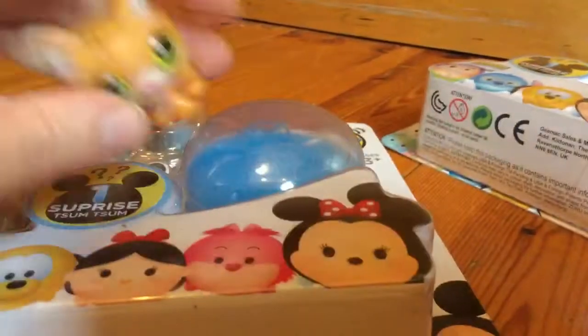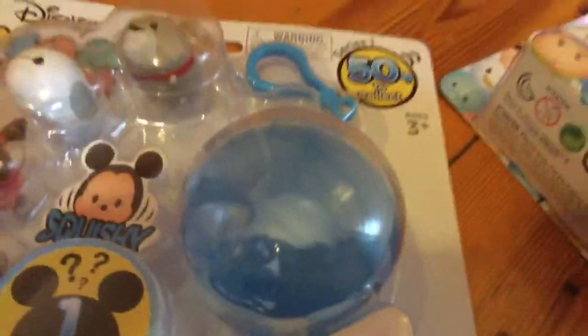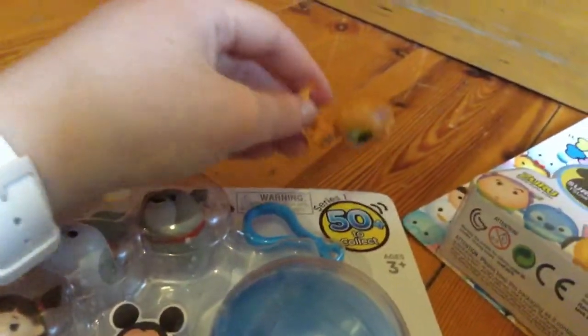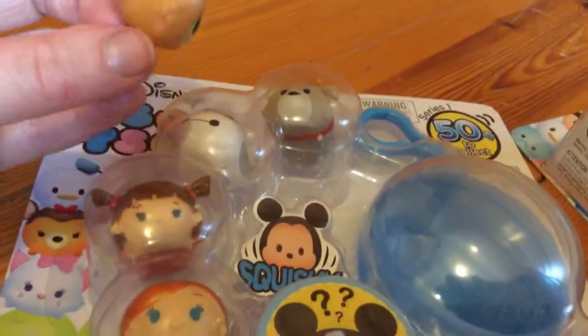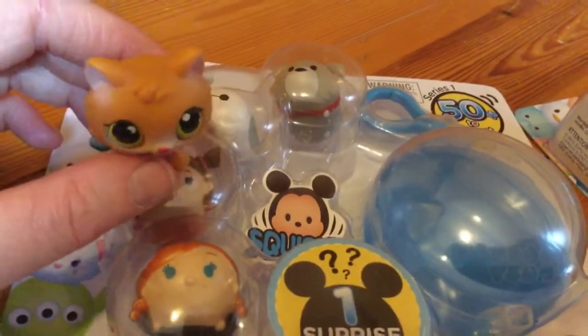Let's start with this one first. This one comes with a little e-chain and you can put Tsum Tsums in it. It's over 50 to collect, so it's series 1. The toy store that I usually go to kind of has a couple of old things, so I don't really know how old the series 1 Tsum Tsums are.